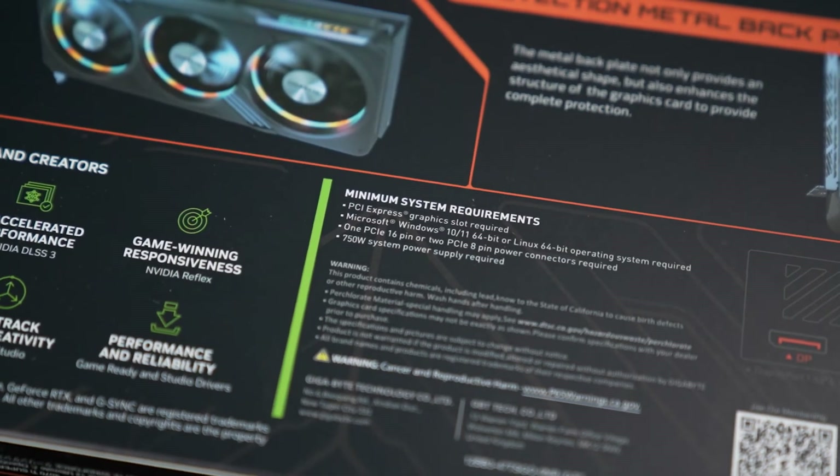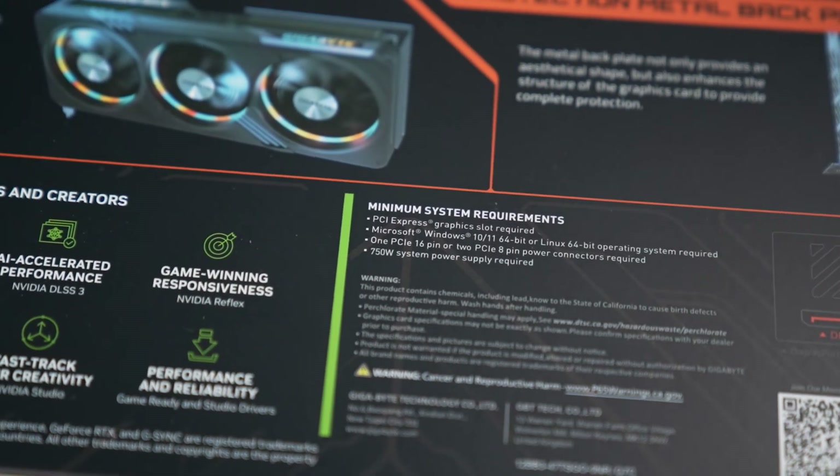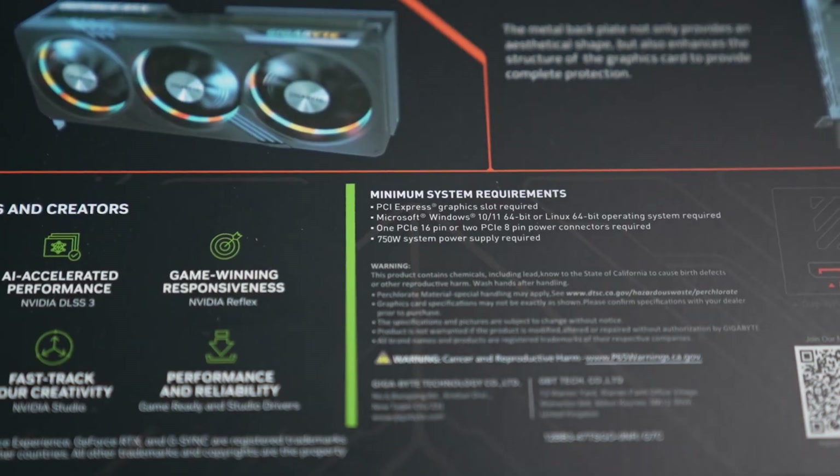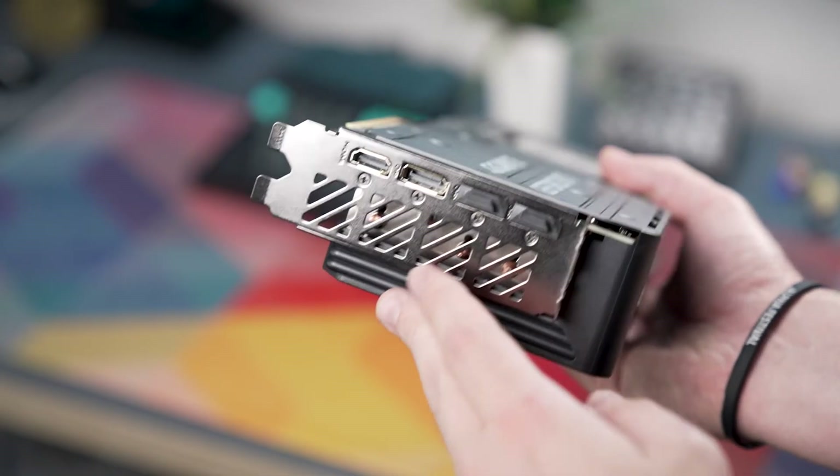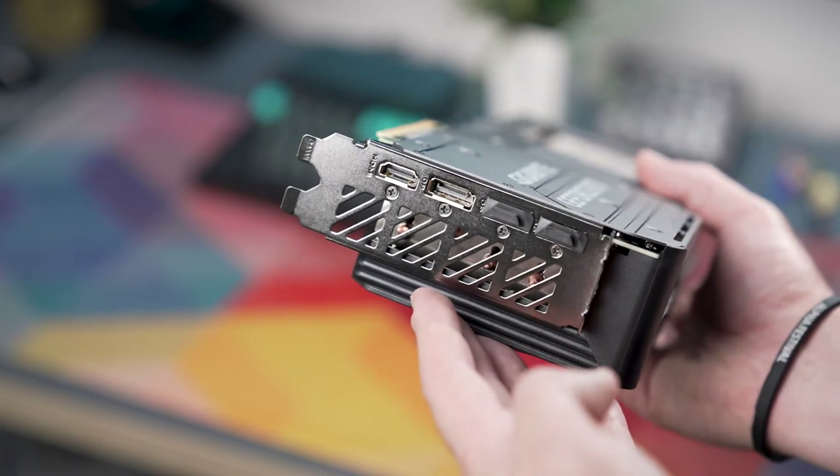Next to the OC/silence switch you'll find the power pin, which uses one of those splitter cables from NVIDIA. To power it, they recommend at least a 750-watt power supply, so if you don't have that I'd recommend grabbing a 750W or higher PSU. In terms of connections, you have three DisplayPorts and one HDMI port, which is important if you want to connect multiple displays.